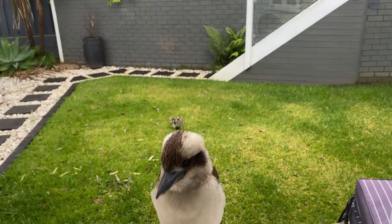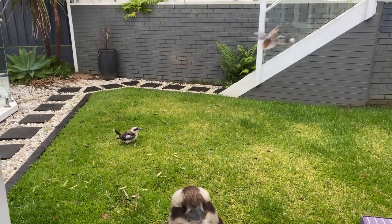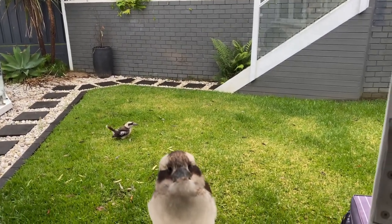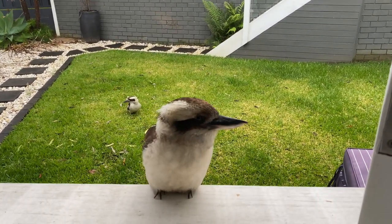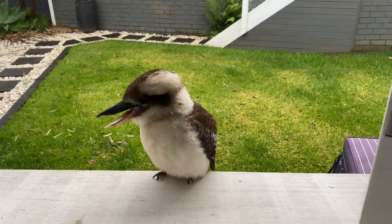My little best friend. My favourite is when they hop around - they're so cute. You've got so much to say today.